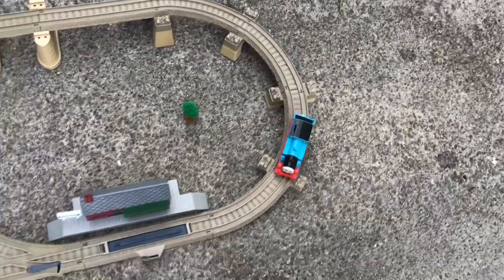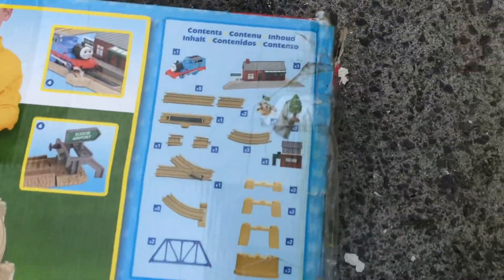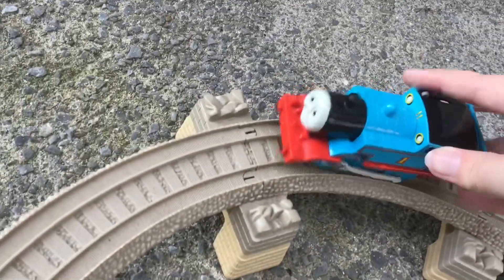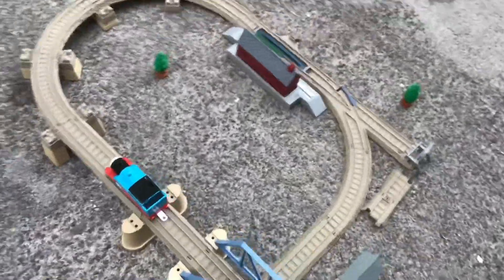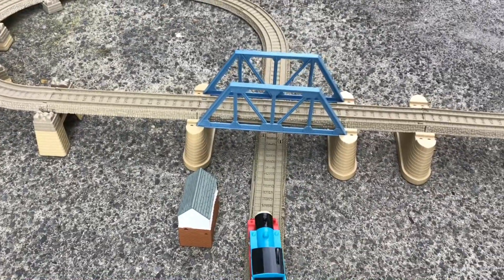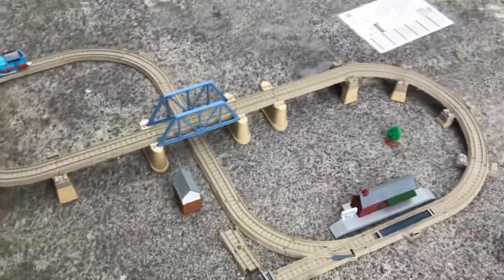Let's get Thomas running and see what's happening. Oh, Thomas has some really bad batteries — that's how slow he is. I am missing a couple of pieces though, you can see right there. Anyway, I don't have much to say on the playset except it's really, really cool. I like how it comes with some trees, a buffer, and a bridge — that's really nice. Let's see if I can get some good shots out of this.